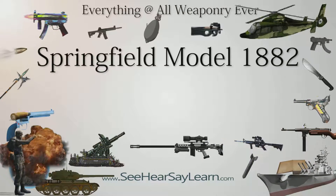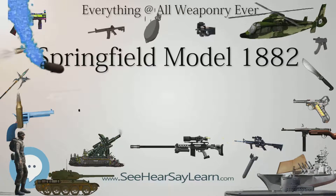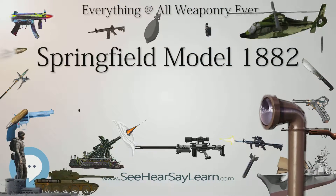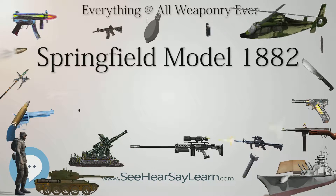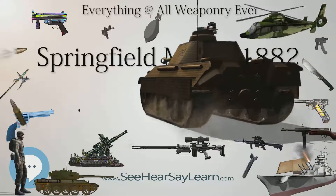The Model 1882 was an experiment by Springfield Armory. Its main goal was to combine the carbine and rifle into a single arm, which they called the short rifle — a concept which the US Army would not accept until the adoption of the M1903 Springfield. It was hoped that this one single arm could then supply the needs of the infantry, cavalry, and artillery.